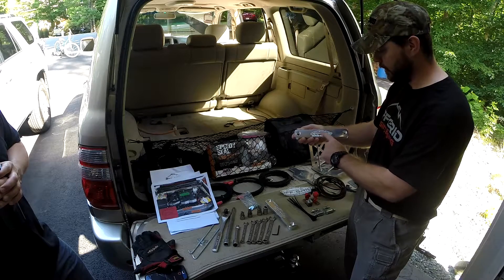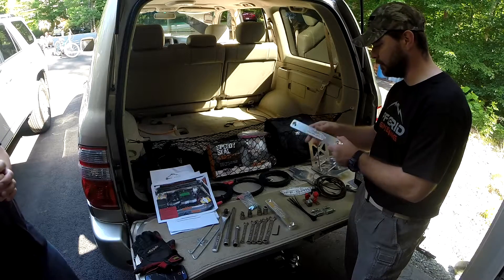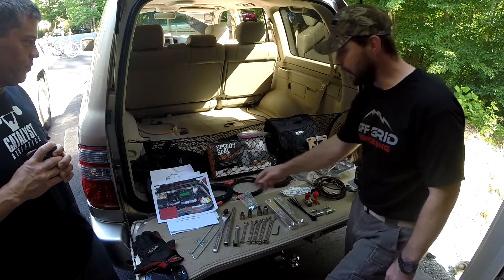They've got the Off-Grid Engineering name engraved, the machining is really nice — polished and smooth. It's a really nice piece of metal and it's going to look great.